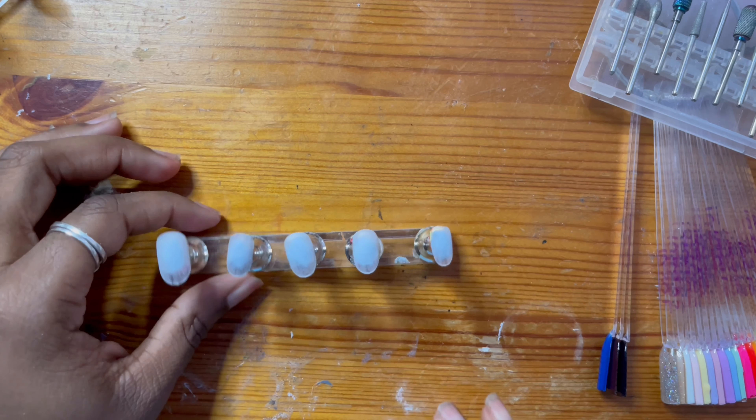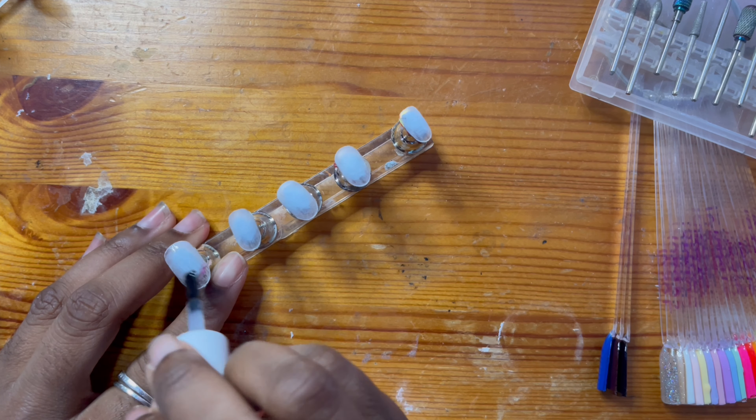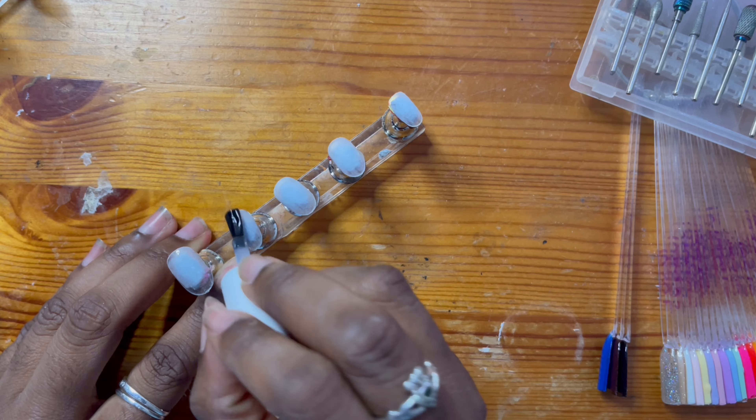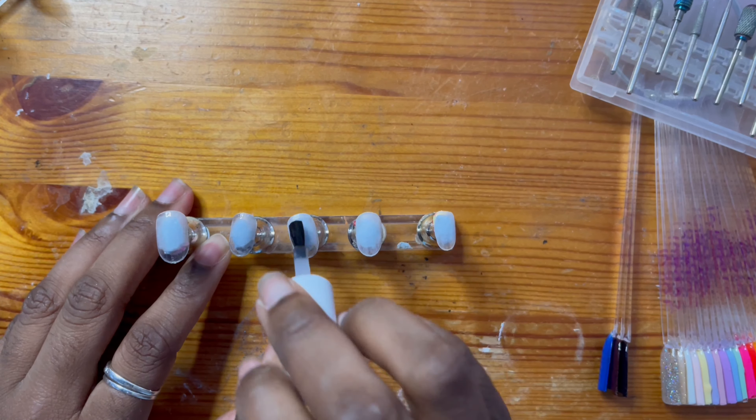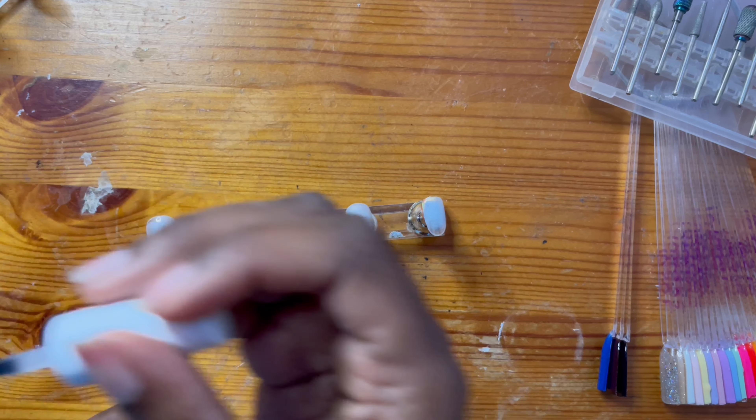Hi guys, welcome or welcome back to my channel. Today I'm really excited to show you a new press-on nail set that will be available in my store as we are speaking. This is a fall-inspired press-on nail set.